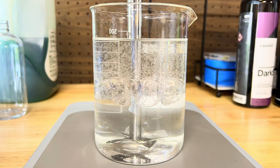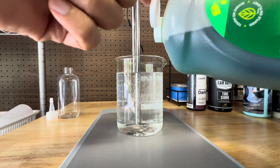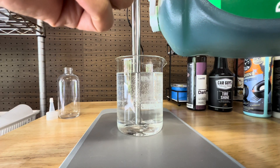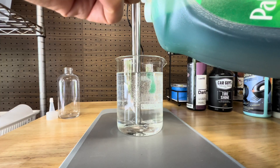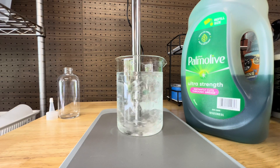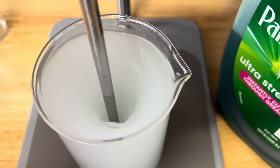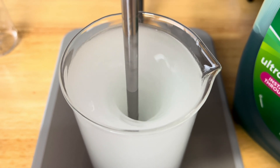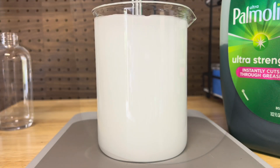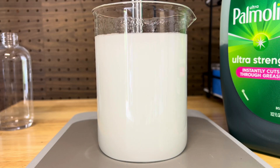That's where emulsification comes in. To create an emulsion — which is just a fancy way of saying suspended oil in water — we need a surfactant. In this case I'm using a little dish soap. This isn't the perfect surfactant for tire shine, but it's enough to show the process. Once I mix it in, the oil breaks into tiny droplets and stays suspended in the water, at least for a little while. Professional products use more advanced surfactants and stabilizers to keep everything blended longer and perform better, but this gives you a rough idea.